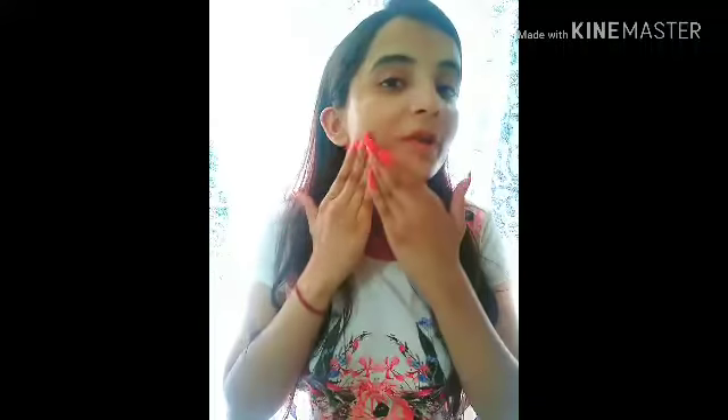Now we will apply this face wash to our face. The texture of the skin feels light and lightweight. It has a very good fragrance.